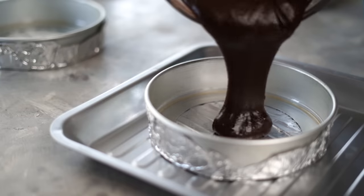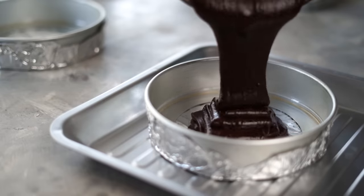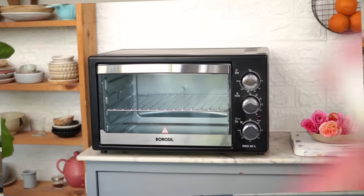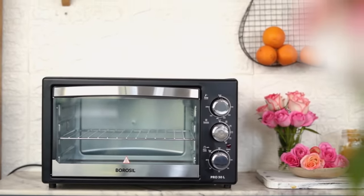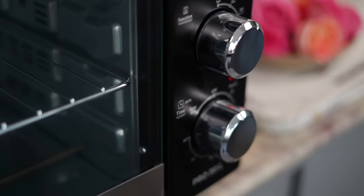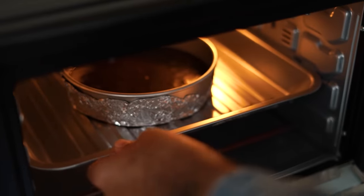My batter is ready. I'm now going to divide this between two 6-inch pans that I prepared earlier. If you want, you could also make this in a single 8-inch pan. My cakes are ready for the oven — I'll bake them at 180 degrees Celsius for about 20 to 25 minutes. I love how my oven doesn't occupy so much space in my kitchen. It's super compact and yet delivers what is expected from a good oven and more. The temperature control and the mechanical timer make it such a delight to understand and use.